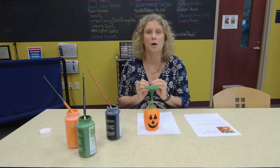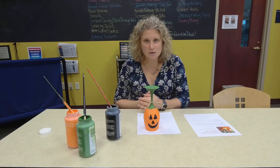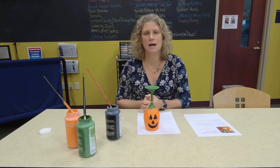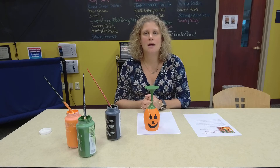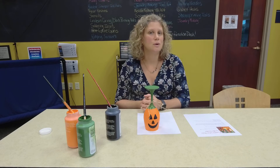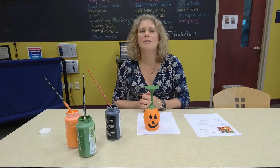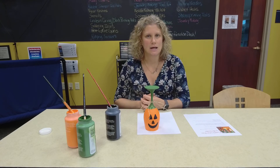I won't be here next month but Jennifer, our director, will be. She's going to be doing Wee Jar Winter Scenes and they are adorable — I saw her sample and it's super cute. Registration is open right now if you want to attend the in-person class, which is the second Wednesday in November. If you can't attend that day, kits will be available the first Wednesday in November, and the tutorial will be on Facebook the second Wednesday of the month. You only need to register if you plan to attend in-person; otherwise you can just come in and grab the kit. Happy crafting!